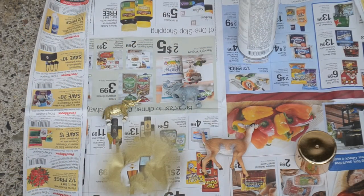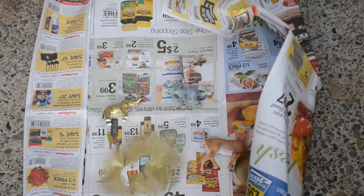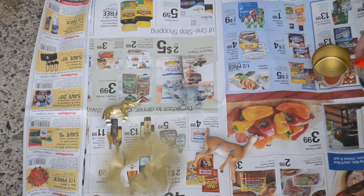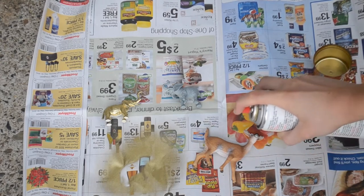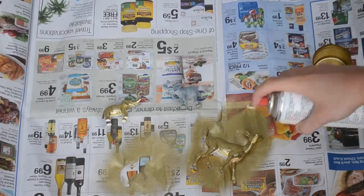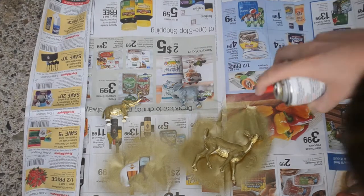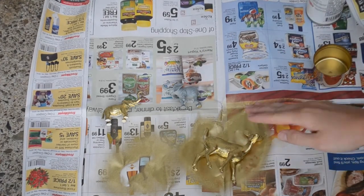So the first step is spray painting your small plastic animals that you're going to be using as a centerpiece for your jewelry holder. As you can see, I've already spray painted my little elephant, and now I'm going to do my deer. I'm just going to grab the metallic gold spray paint. You'll shake it until you hear that little ball rattling, and then you'll go ahead and spray paint the first side of your plastic animal. Make sure to get all angles. I'm going to let this side dry.